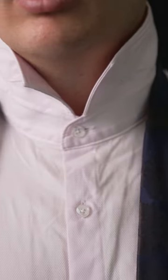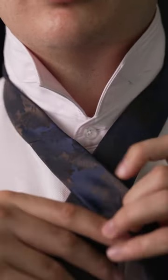Now this knot is tied with the tail of the tie, so you want to make sure that the blade is hovering just above your belt. To tie a Trinity Knot, take the tail end and bring it over top of the blade.